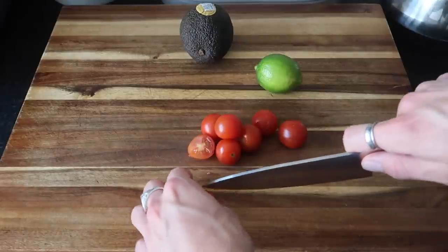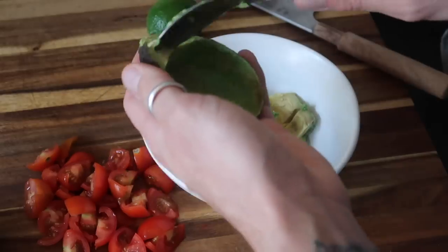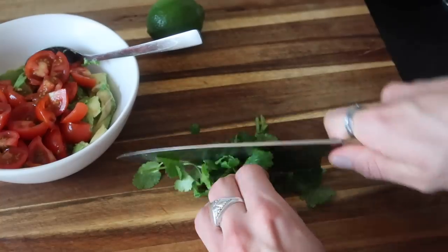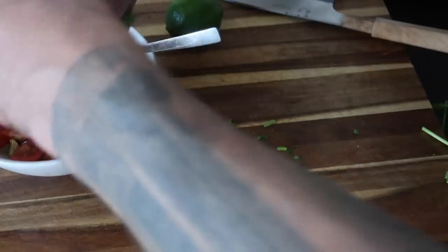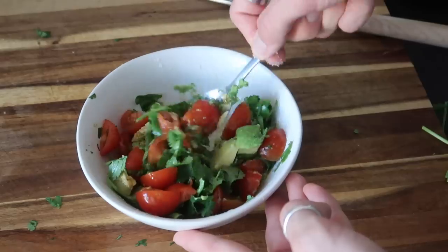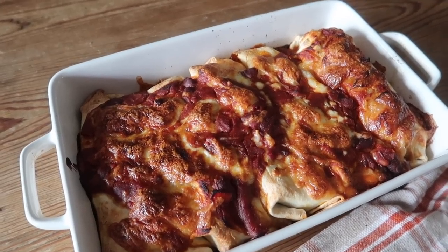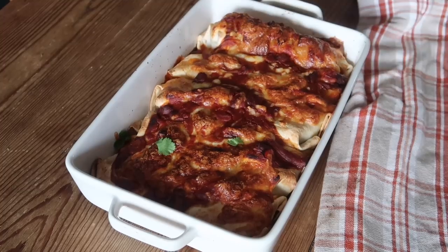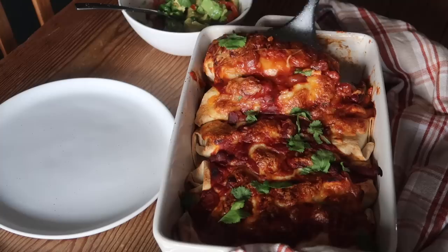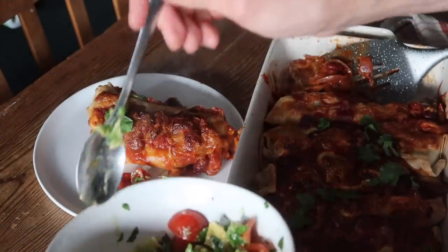Then I made a really speedy salsa while that was baking — it's like a pico de gallo, basically a chunky avocado tomato salsa. So you use cherry tomatoes, avocado, coriander — chop all that up and then stir it together with some salt, a bit of lime juice and a splash of olive oil to make a lovely salsa. You don't have to do this — it's just a really nice side to have with it. And you can mash the avocado more if you'd like. I just brought them out of the oven and finished them with some fresh coriander and served them up. One enchilada is plenty with some salsa and some salad, and it's great for leftovers too for lunch the next day.